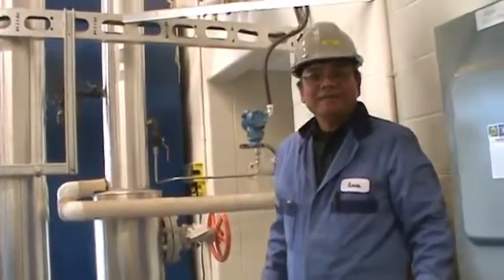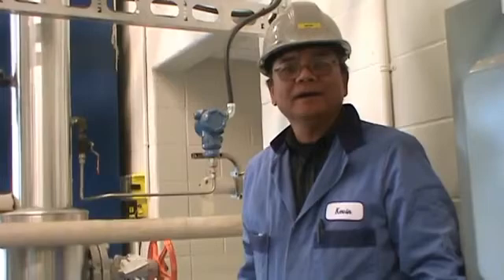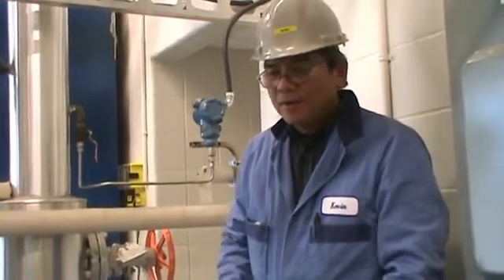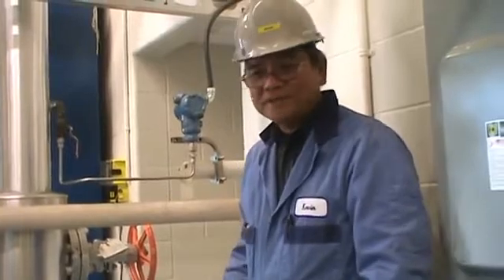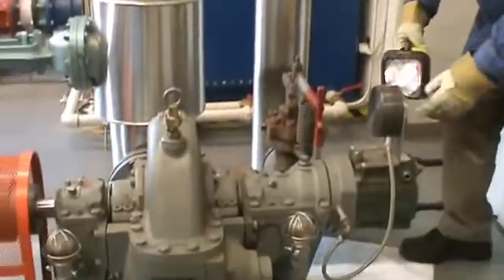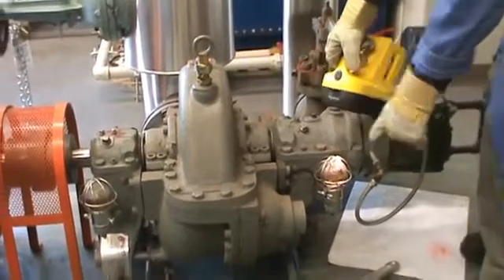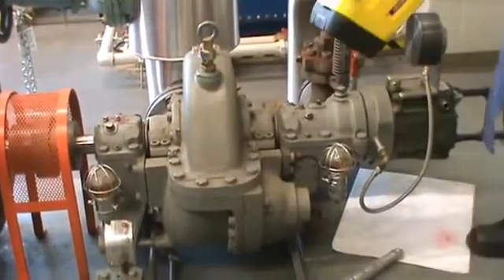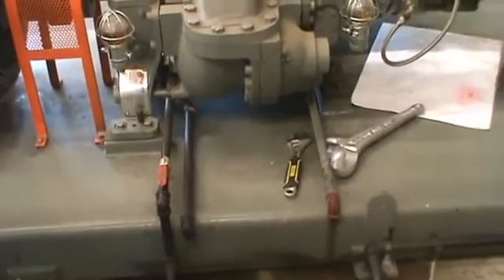Hi, my name is Kevin. Today I'm going to show you how to start a steam turbine and put the load on. Before we start, we have to put the auxiliary equipment on first — that means the condenser, the cooling tower, and the water pump. We also have to make sure the oil for the governor is okay, the oil for the bearing is okay, and the drain of the turbine has to be open to let the water out.